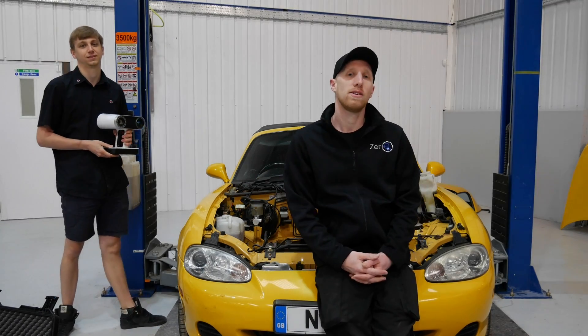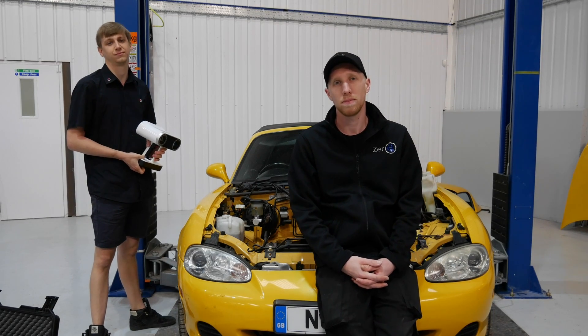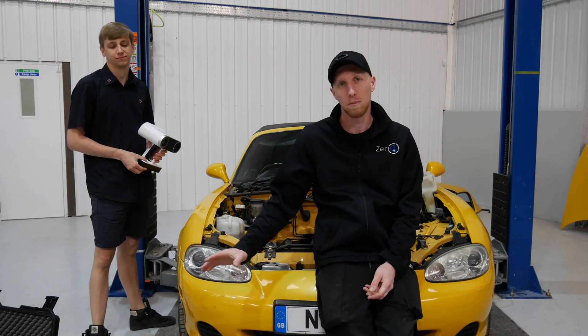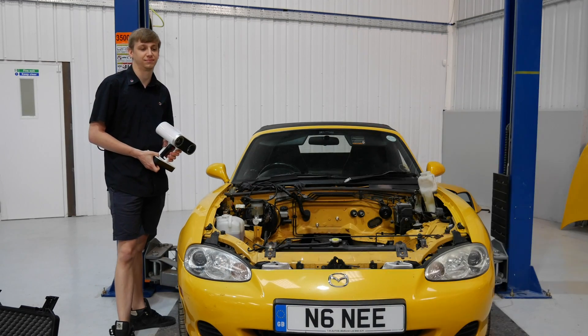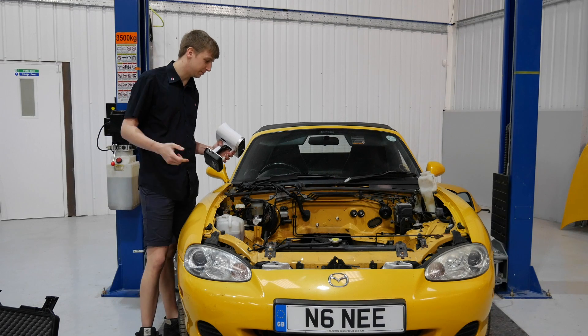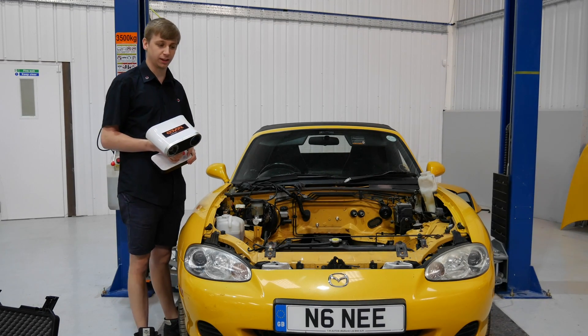So this is Will from Cage Laser Engineering, he's gonna do the 3D scanning on the MX-5 today. I'll hand you over to Will now, he's gonna explain a little bit about the scanner, how it works and then we're gonna get started. As Chris said, my name is Will, I work for Cage Laser Engineering, we're based near Radstock.